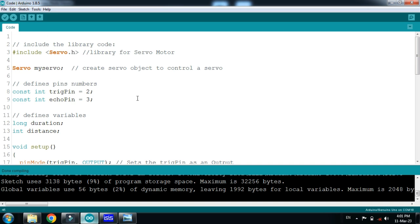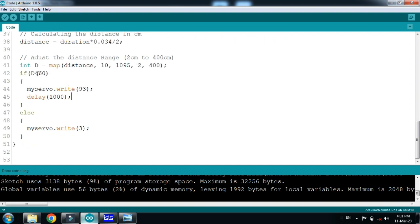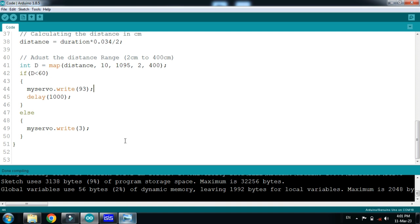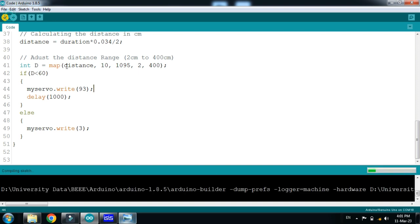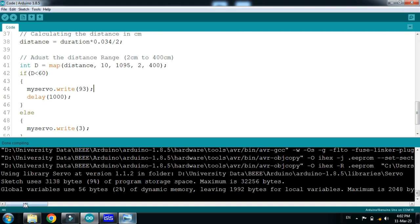Now let's check the code. I have added the library for the servo motor and comments are written with almost every line. Whenever the ultrasonic sensor detects a person, it will rotate the servo motor from 0 to 90 degrees. You can see it's now at 90 degrees, and after a few seconds it will open the dustbin.